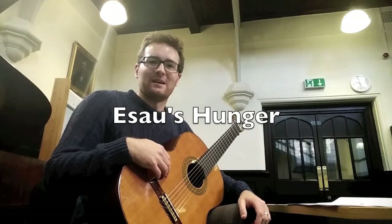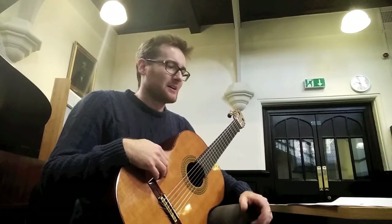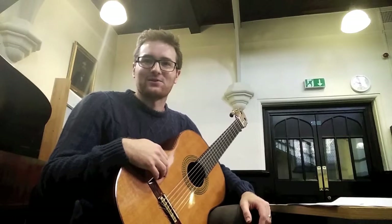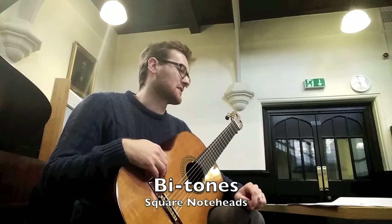Hello, my name is Anselm McDonnell, and this is a video about some of the extended techniques that you'll find when you're playing Esau's Hunger. Thank you very much for playing it. I've really enjoyed writing it, and I look forward to coming and seeing you all in Canada. I'm going to go through the classical guitar effects first, and then the electric guitar effects.